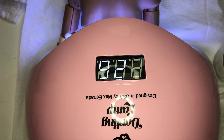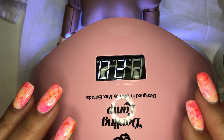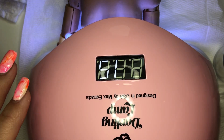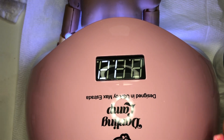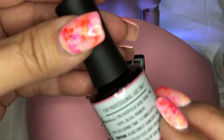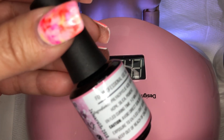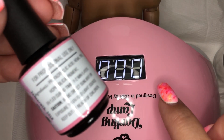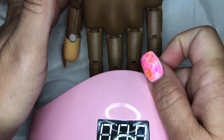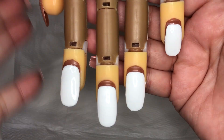I have my UV lamp for sealing the gel polish. This is about to be done so I can bring the nails out. The next step is using this velvet matte gel. According to the instructions, I have to cure it for one to two minutes depending on whether it's UV or LED — this is LED.